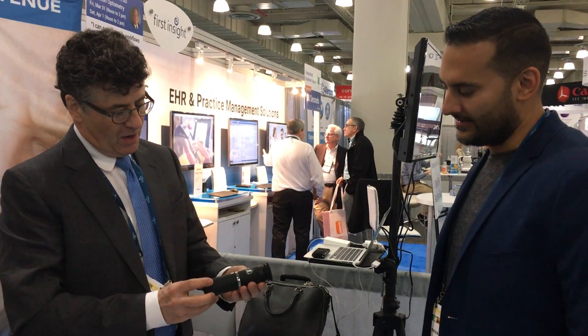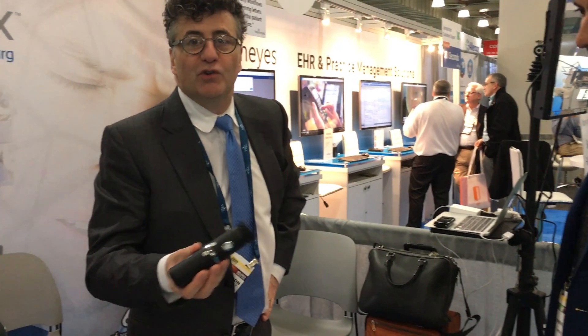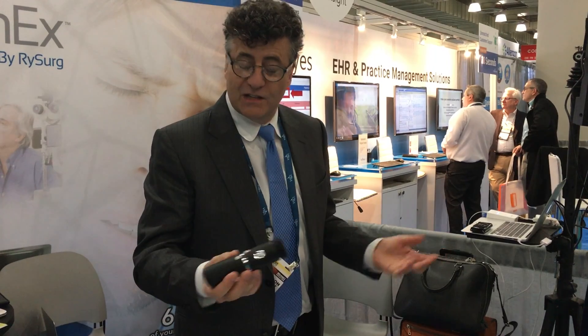We're going to do a demonstration of the Lashcam and how to use it in your practice. It has lots of uses — you can use it in the classroom, during makeup application, during padding, lash extensions, all kinds of uses.